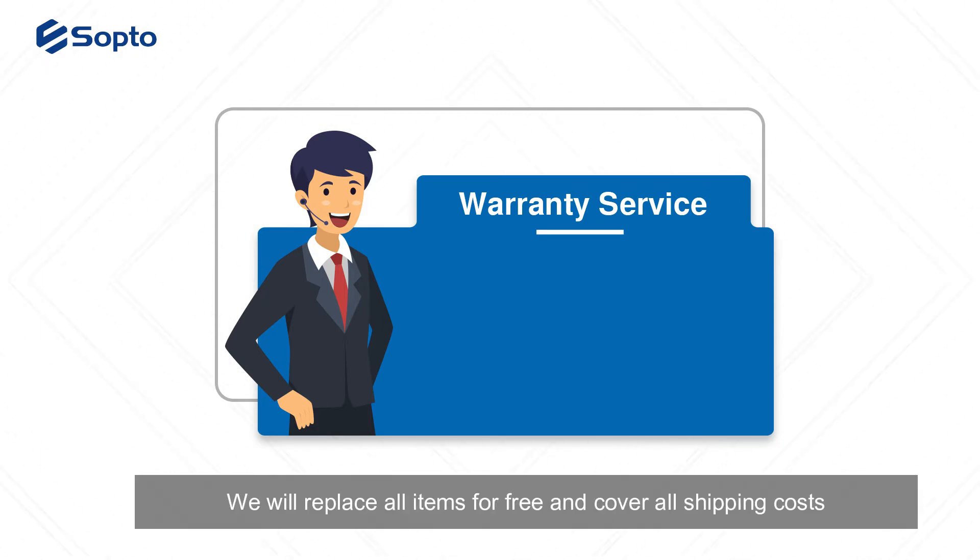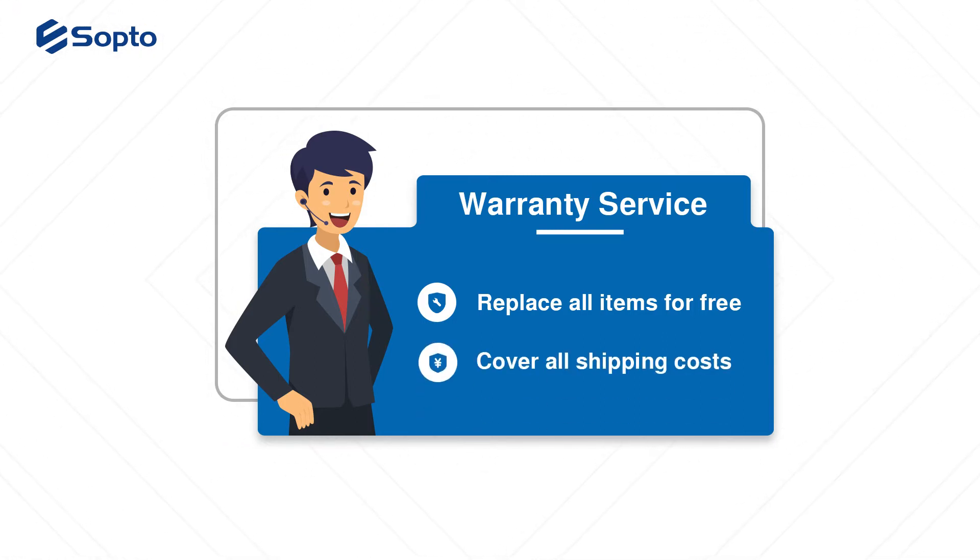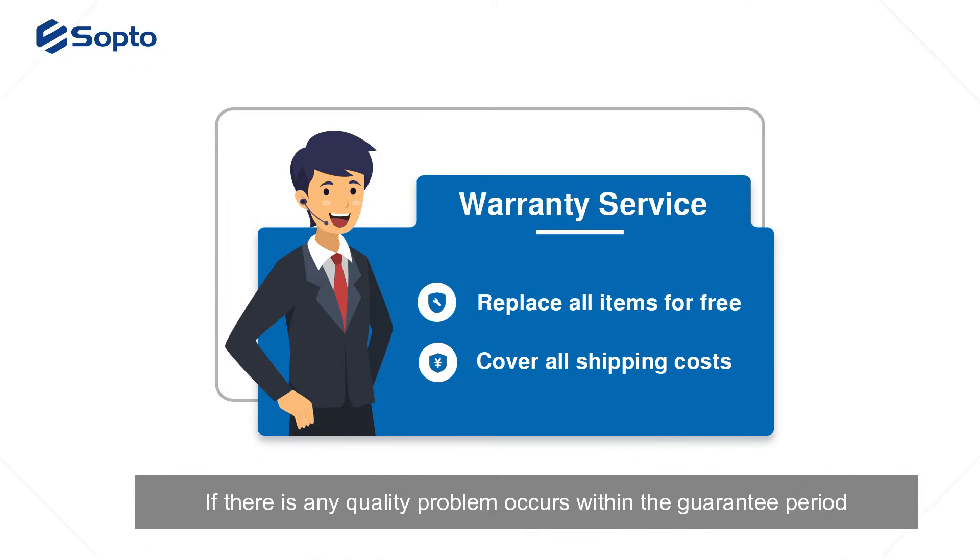One more advantage over other suppliers: we will replace all items for free and cover all shipping costs if any quality problem occurs within the guarantee period.